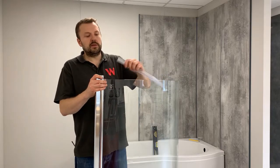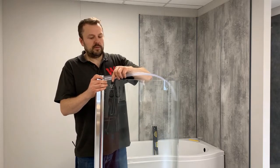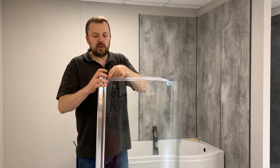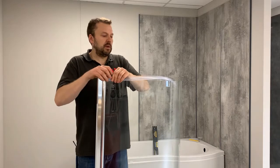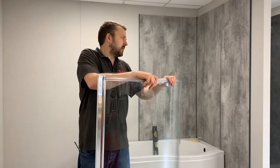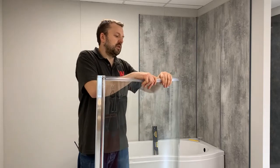Steps 2 and 3: get the seal fixed on. Make sure you get a nice tight seal up against the pivot. Obviously this is going to be the bottom, so it's upside down here.